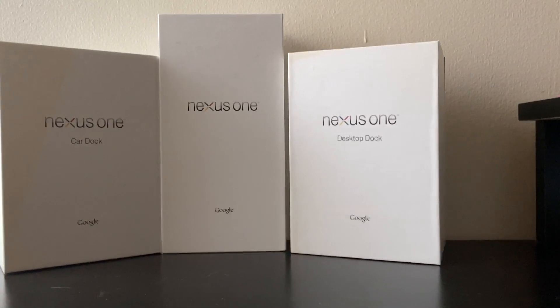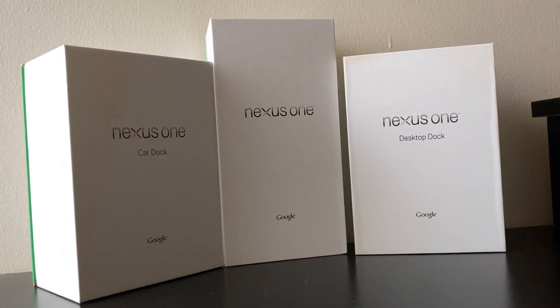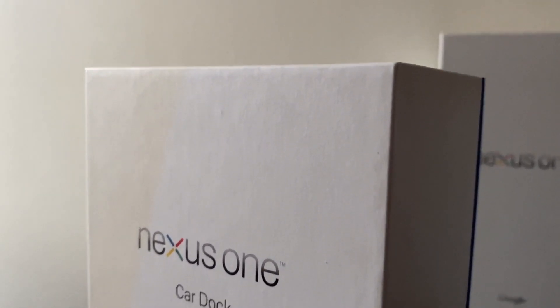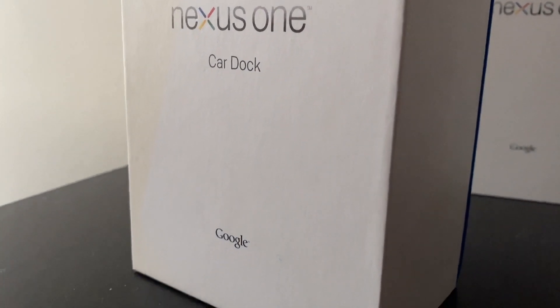Hey, and welcome back to another video. So in this video, we will be unboxing the HTC Google Nexus One which was released in 2010 by Google and manufactured by HTC — the first ever Nexus device to promote stock Android.